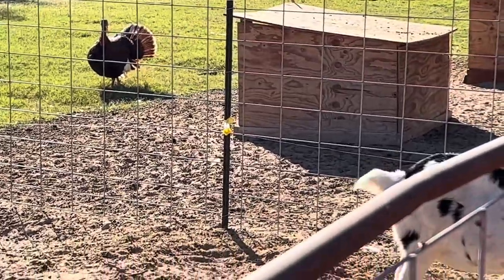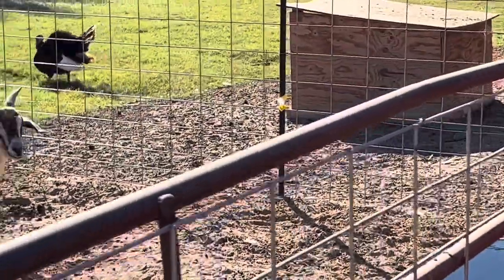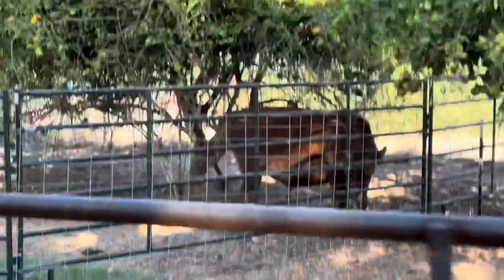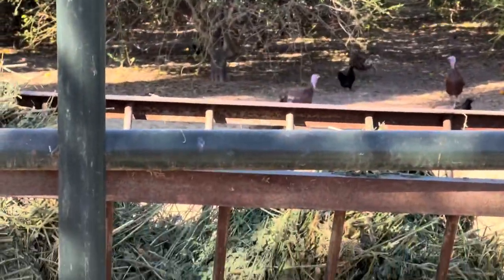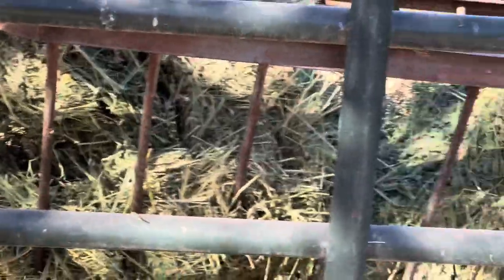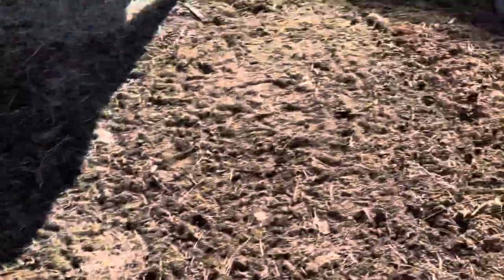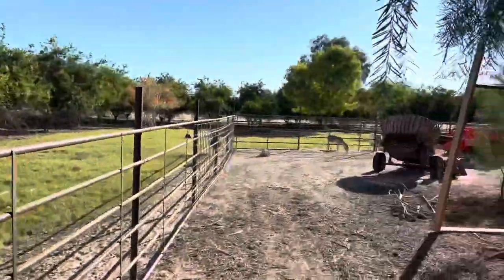Got one tom left — I butchered two last night, sold a couple the other day, supposed to sell three more today — one butchered tom and two or three hens. He's probably happy, no more fighting. No more bermuda grass so we're feeding straight alfalfa now. They're eating it down — they like that alfalfa way better. He'll be going to the processor next month; eating really well, grass fed. I will be feeding some grain this month — we got a few bags.